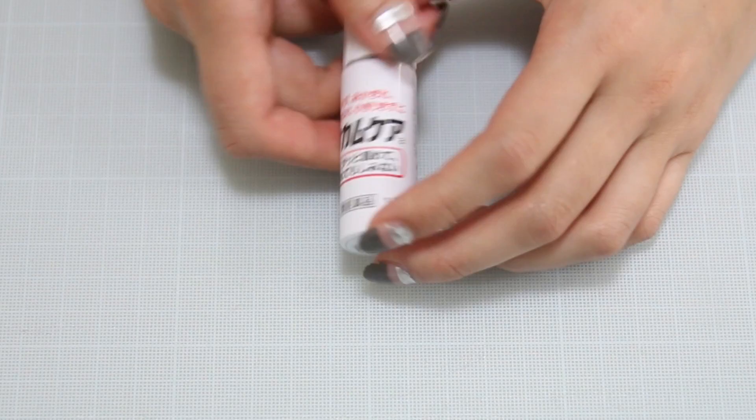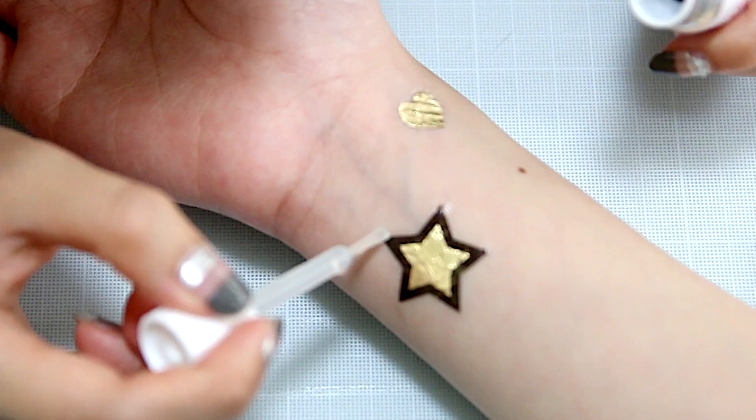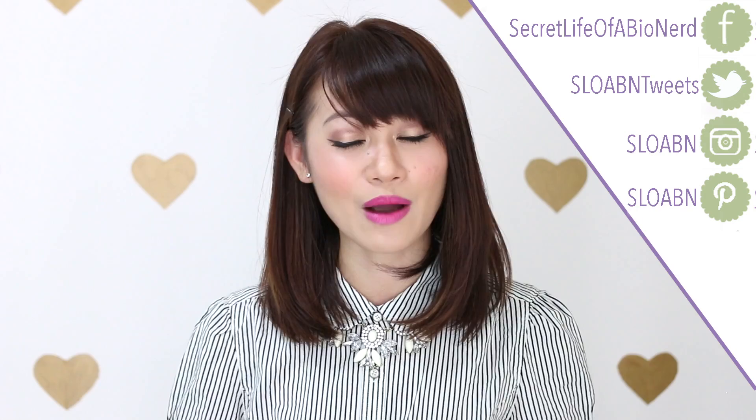One last tip: if you see a couple of corners lifting up, or even right after applying the tattoo, you can use liquid bandage to apply it onto the tattoo to really seal everything down. Little corners can be a little finicky and lift up quickly, so just apply a little bit of liquid bandage and it will last quite a long time. That's my DIY for flash tattoos — thank you guys so much for watching! Be sure to like and subscribe. If you try this out, send me a photo with the hashtag SLOABNDIY on Instagram, Twitter, or Facebook. I would love to check out your DIY and share it with others. I'll talk to you guys later — rock on, Slowbees! Bye!